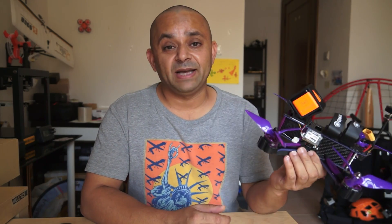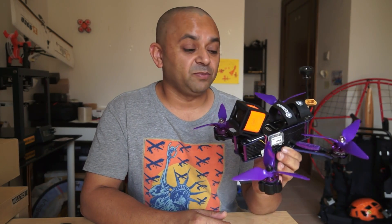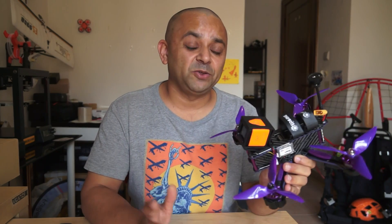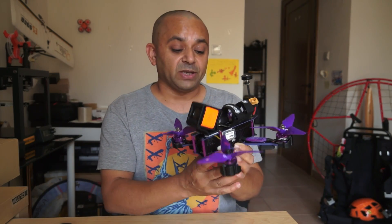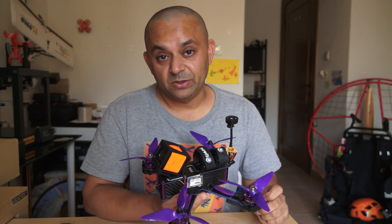The Eachine Wizard X220S is a neat and nice quadcopter for those who don't have time to build and want something that will come out of the box and deliver superb and impressive flight performance — serious speeds, lots of hang time, ready for FPV freestyling or FPV racing. The Eachine Wizard X220S makes a good choice. But there are things that I don't like about this quadcopter, of course.